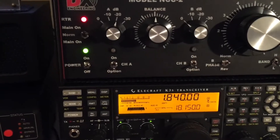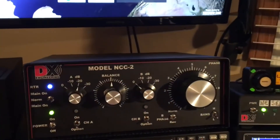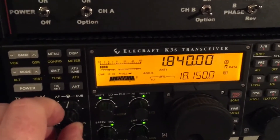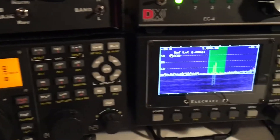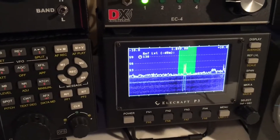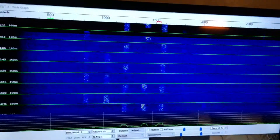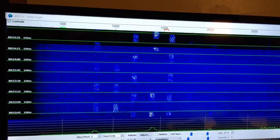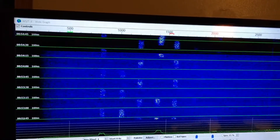So we're going to go ahead and engage the NCC2. We're down to about an S4, maybe S5 noise floor. The pan adapter is looking really good. Now we're starting to see the waterfall come to life. Some signals are coming out of the noise a little bit. Signal to noise ratio is looking quite a bit better than it was before.